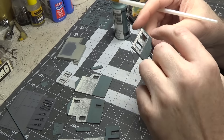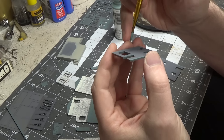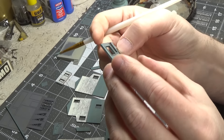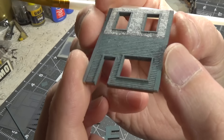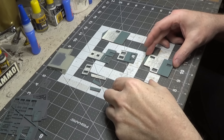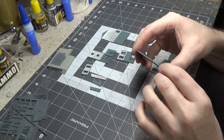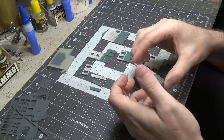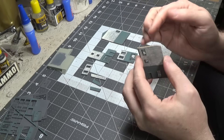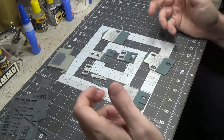Now that all the window frames and door frames are glued in place from the back side, I'm going in and painting all of the insides of the windows and doors. All of my doors and windows are now glued in place. Cut the acetate larger than the window so you can glue it from the back side — that way when you push it in place it won't fall through.